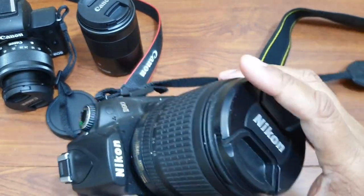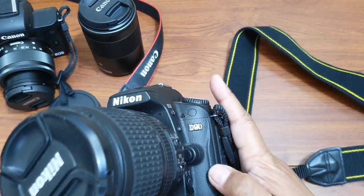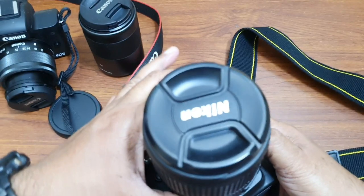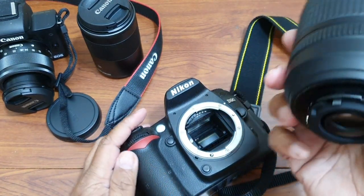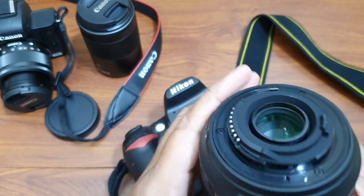Now similarly, this is my Nikon D90. What you do is press the lens release button and turn it. When it stops turning, just take it off. On the Nikon, to release the lens I turned it clockwise.